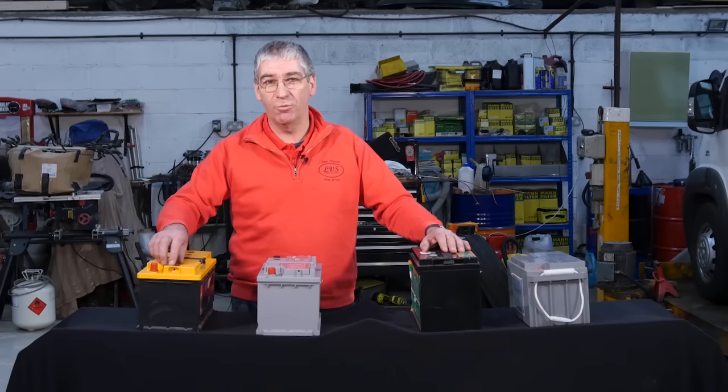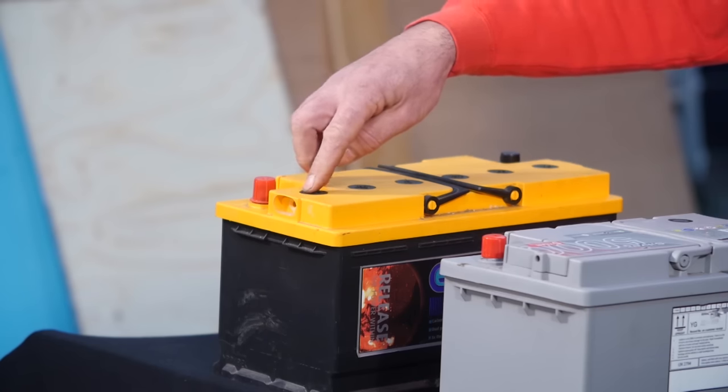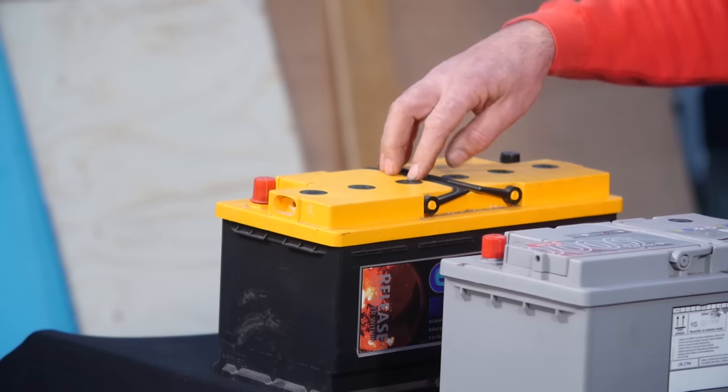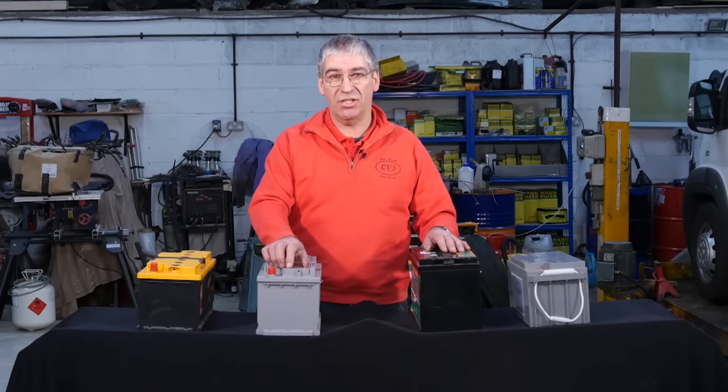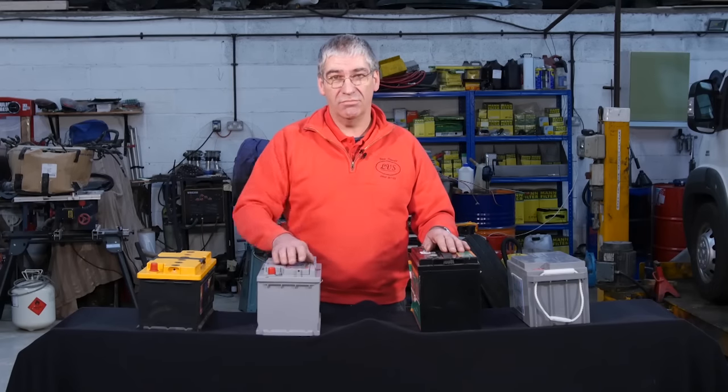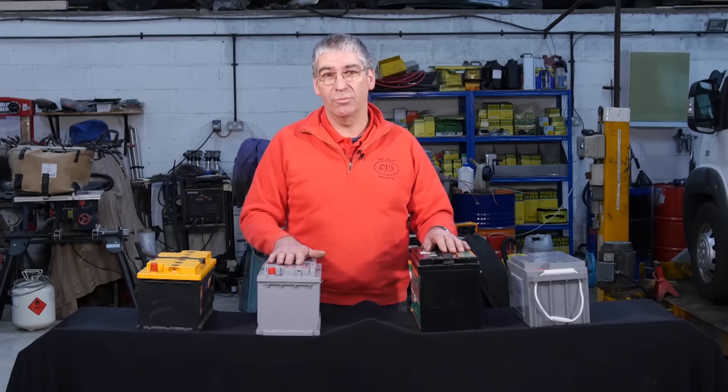The main differences are the open lead acid, as the name implies, has open cells with a removable cap so you can top up the electrolyte as required. Sealed lead acid is very similar except the cells are sealed and maintenance free, so there's no topping up required.